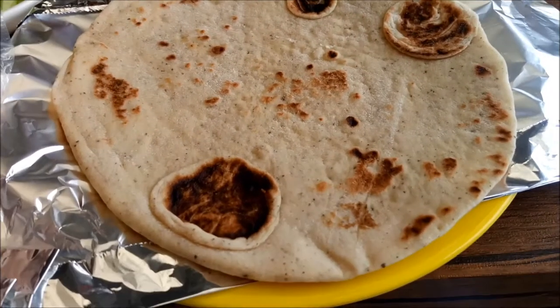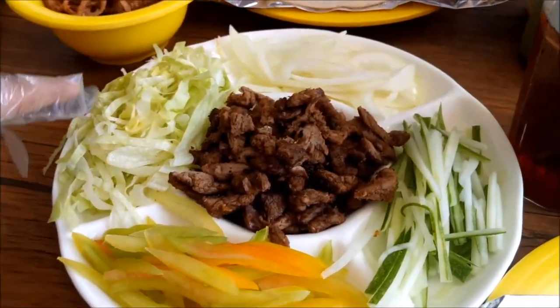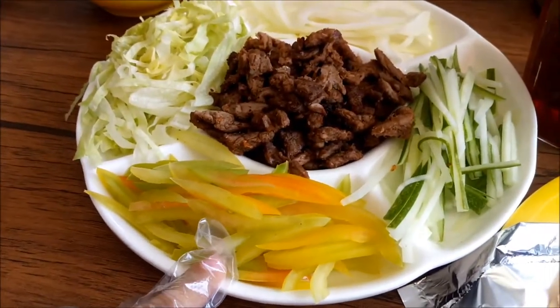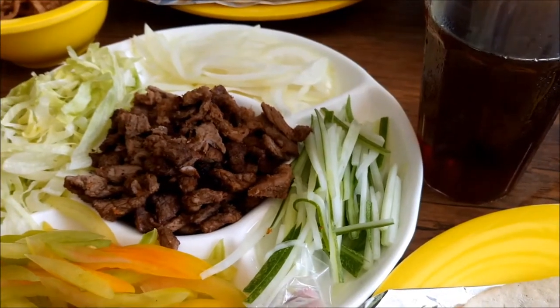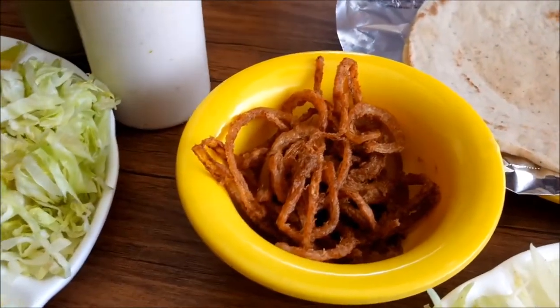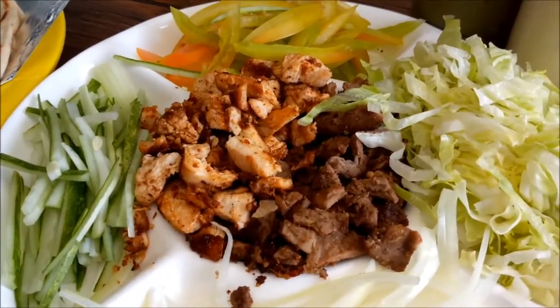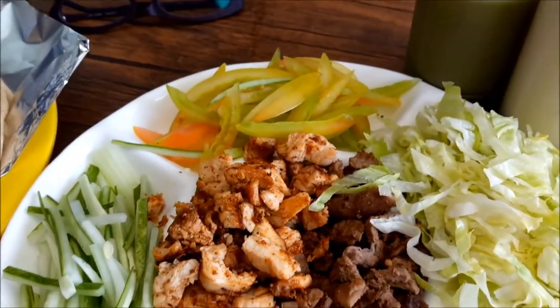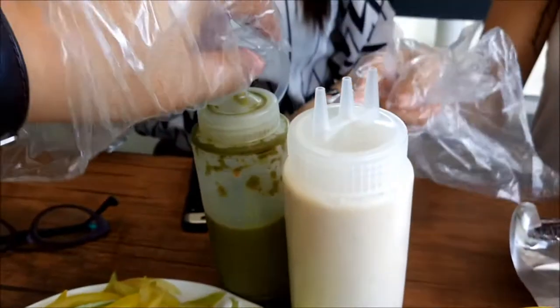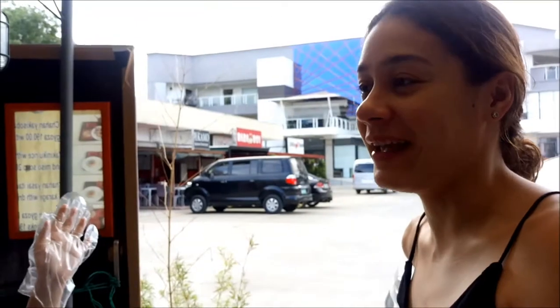This is pita, and then this is beef, and then lettuce, tomatoes, and then cucumber, onions, and frizzled onions. We also have chicken. This green sauce is pesto sauce. This is shata — a hot sauce with herbs and spices. And that's the garlic sauce bread.